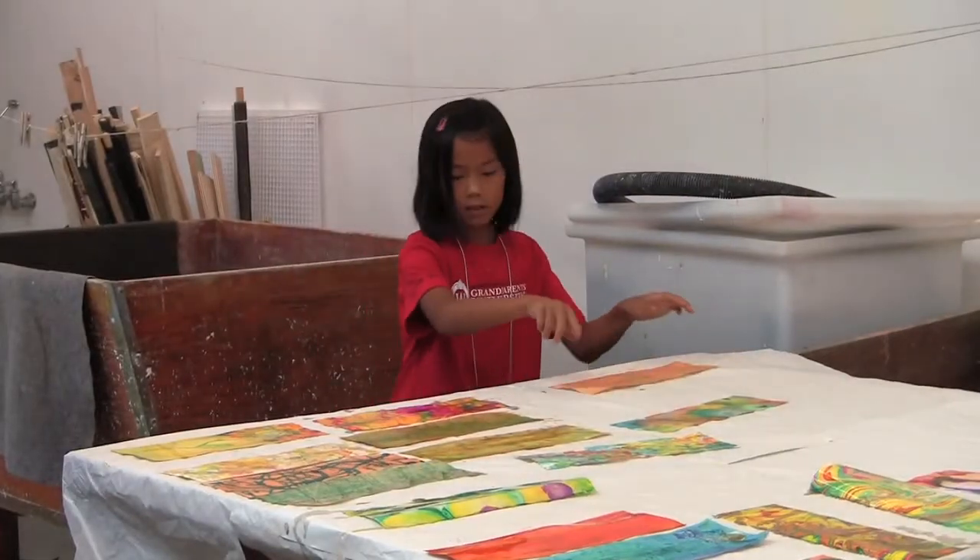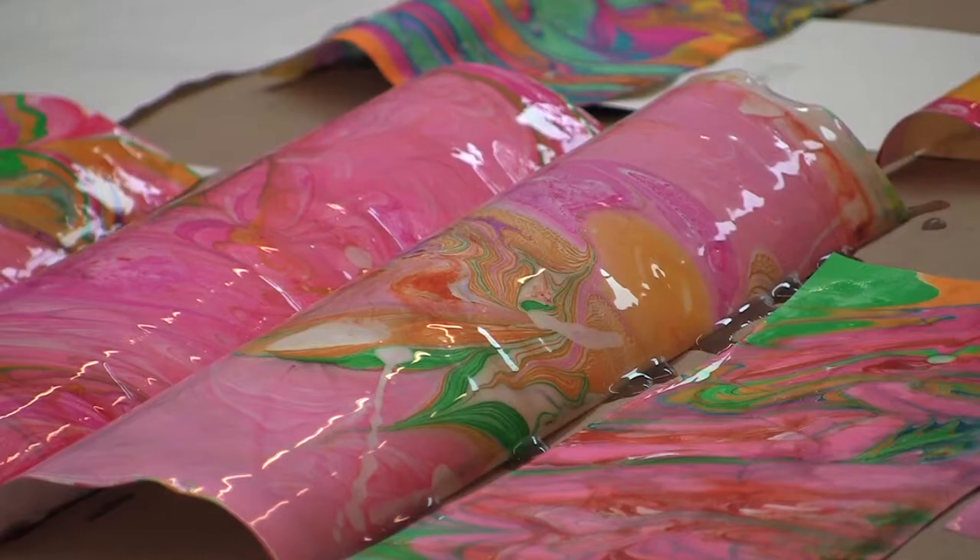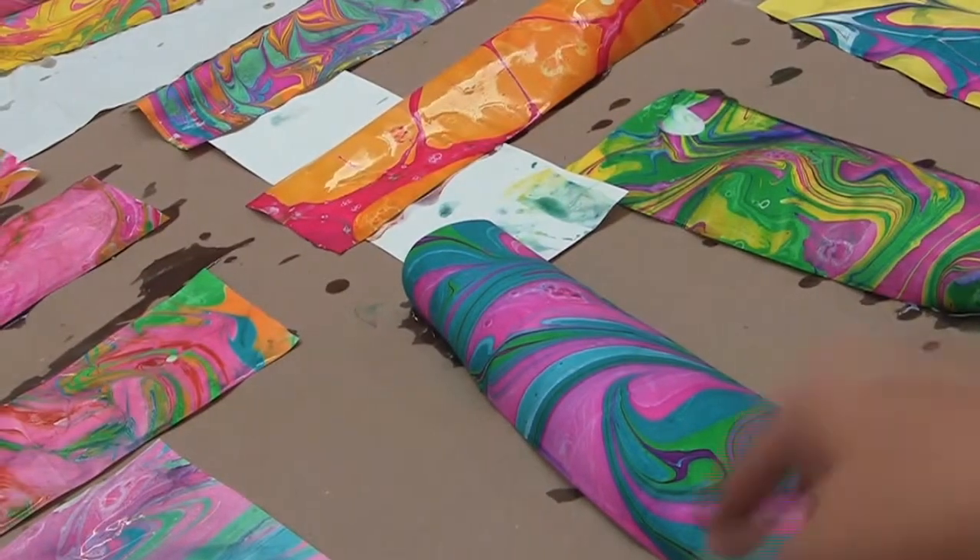Oh, that's really pretty. Some of them are muted colors, but that one my granddaughter did — and that's vibrant.